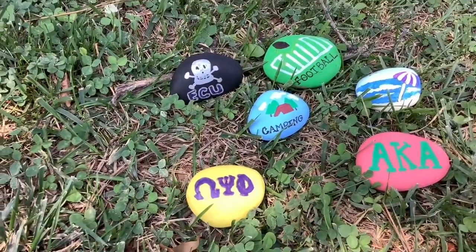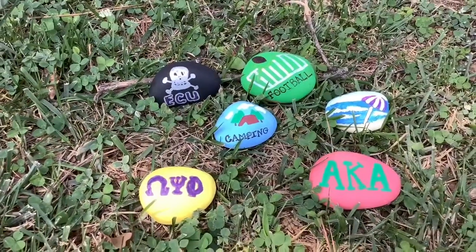And there you have it — our family rock garden! I hope you enjoyed making your family rock garden today. Thank you for joining us for Imagine Your Story Art Edition, and I'll see you next time. Bye!